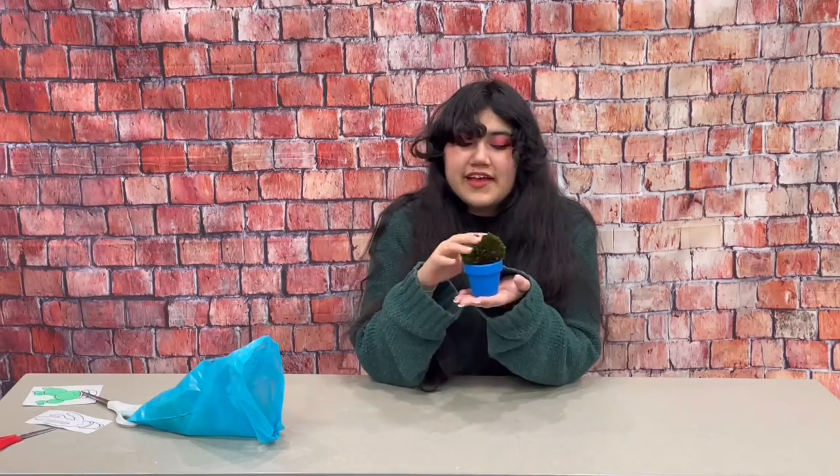Hi, I'm Amy from the Rogers Public Library and this is for our program Makerspace at Your Place. Today I'm making a little cactus in its own little plant pot just like this and I will show you how to make it.